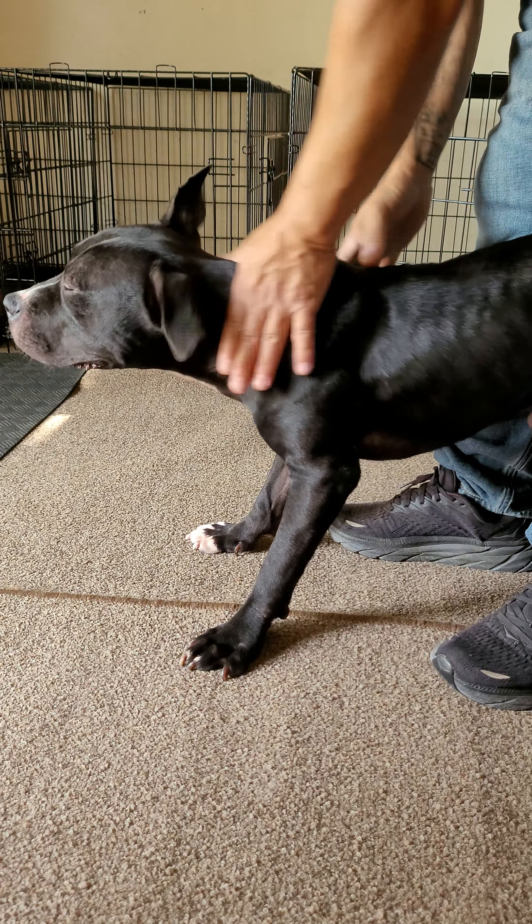Then do one back leg at a time, massaging downwards. See how his head is turning this way — that means it's sore.